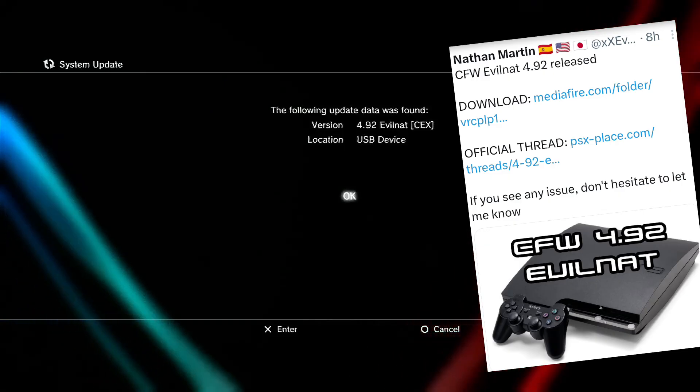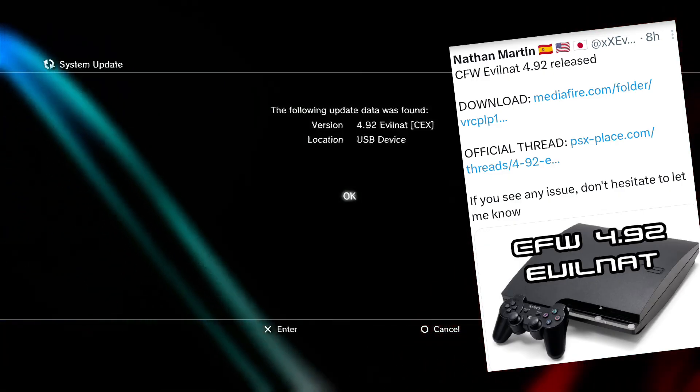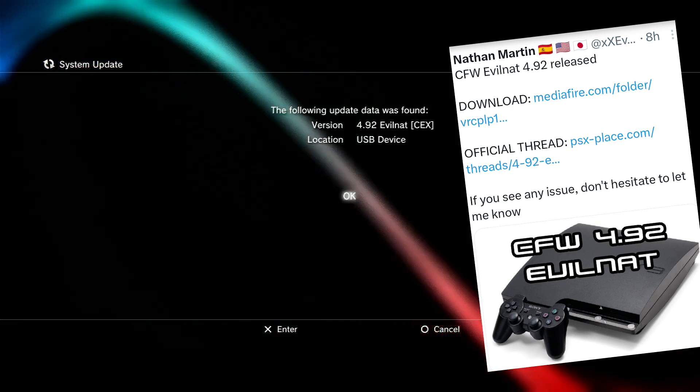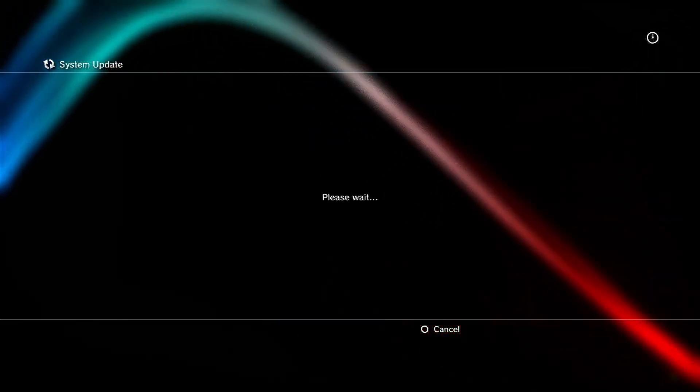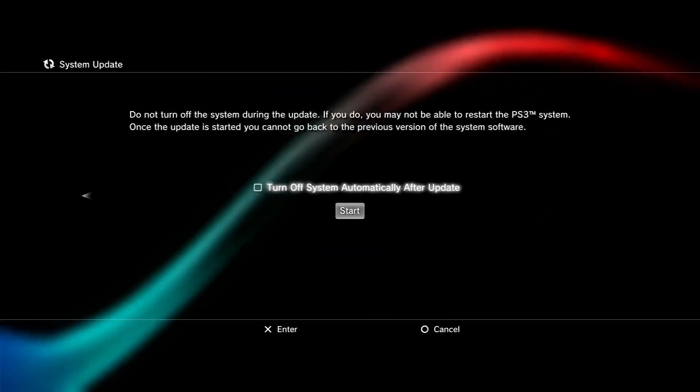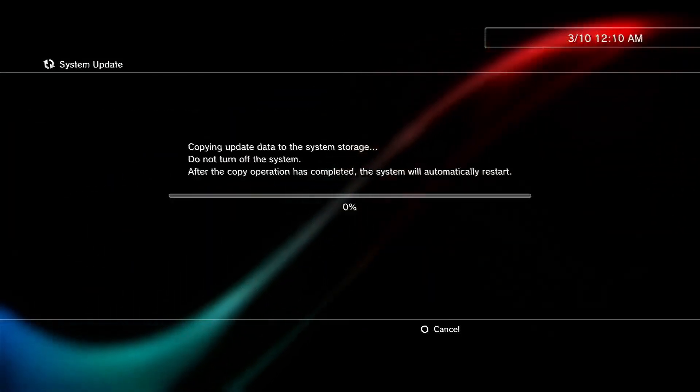Congratulations and many thanks to Evil Nat, which holds the legacy of PS3 CFW. The 4.92 CFW comes in versions like CEX, DEX, PEXD, and PEX, and has overclocked, no-BD, and no-BT variants.